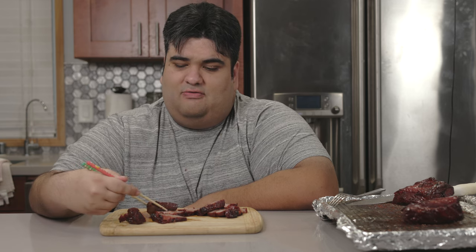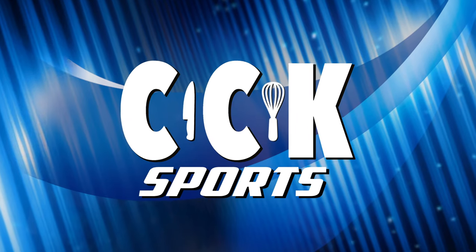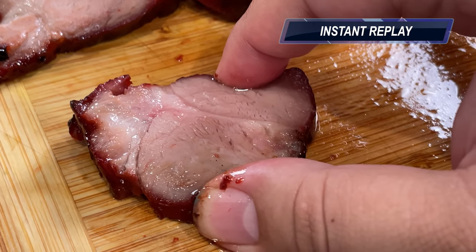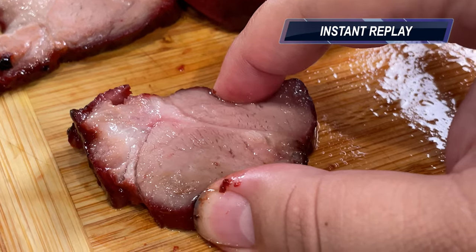Once it cools down a bit, chop it into large chunky slices and serve it over rice — or just have it by itself, because I forgot to make rice. When you use a sous vide machine, all the juices are forced to stay in the meat, leading to a nice juicy final product. This has been Chase's Cutting Kitchen, I'm CRJ, making cooking fun.